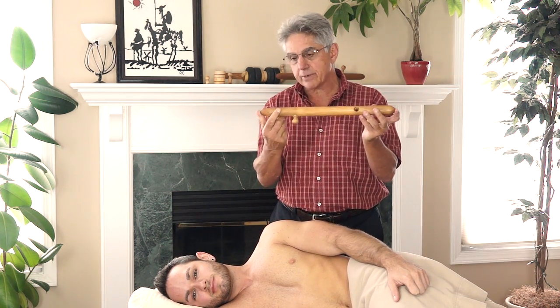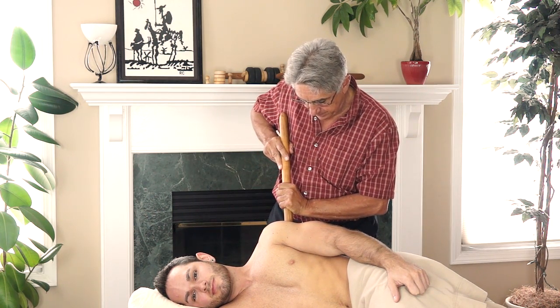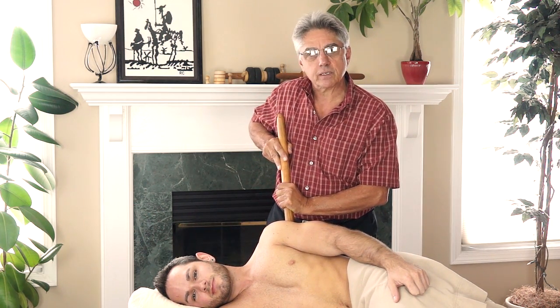You can also use either end of the acupressure stick for some deep tissue work.